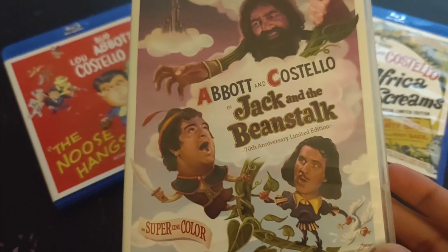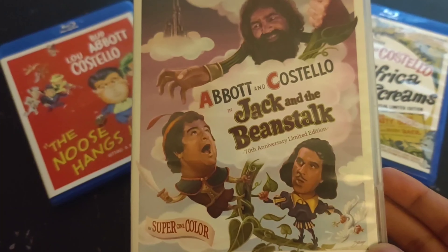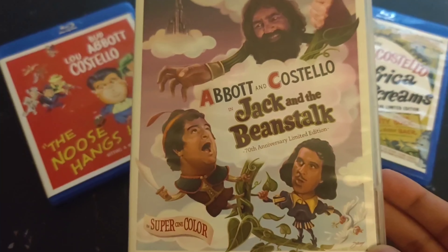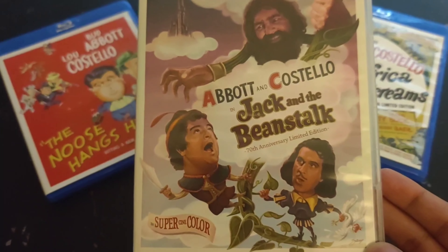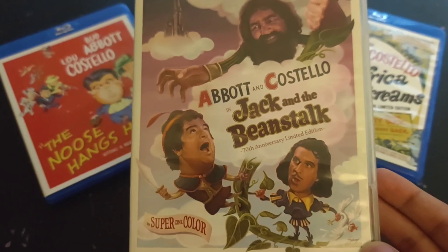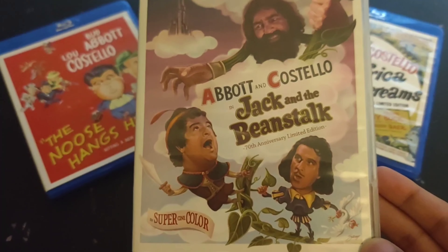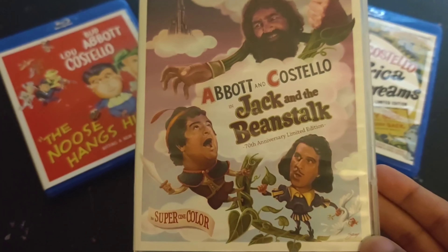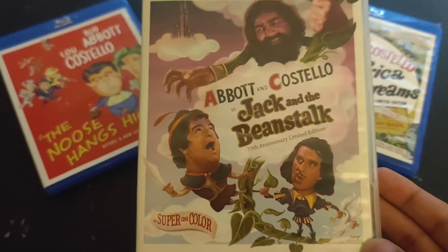I think this might be Classic Flix's best Abbott and Costello Blu-Ray yet. Its factors are because it's a restoration of the duo's first ever color film, and its restoration was like a visual splendor. It also had some interesting goodies of bonus features to go through, like scenes from the movie's cutting room floor I was intrigued by. Not bad for a Blu-Ray release of a movie that's now 70 years old.